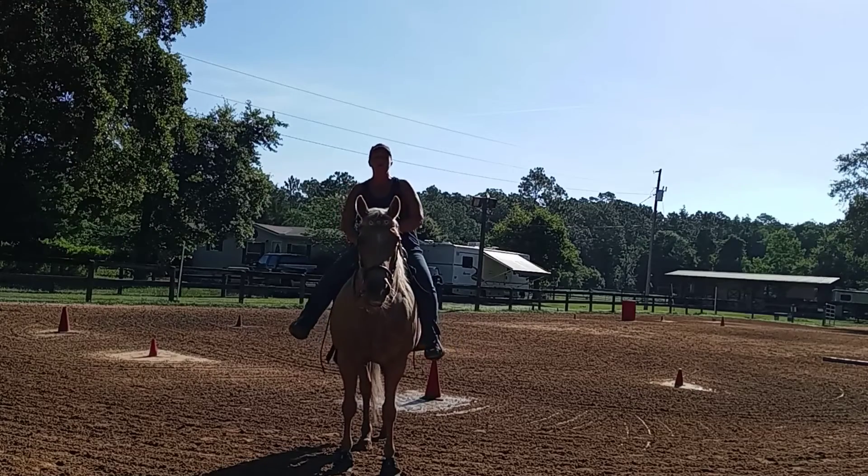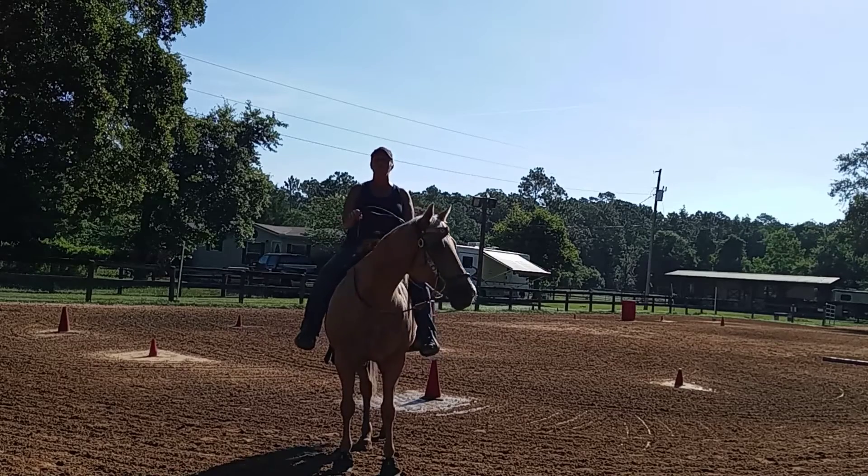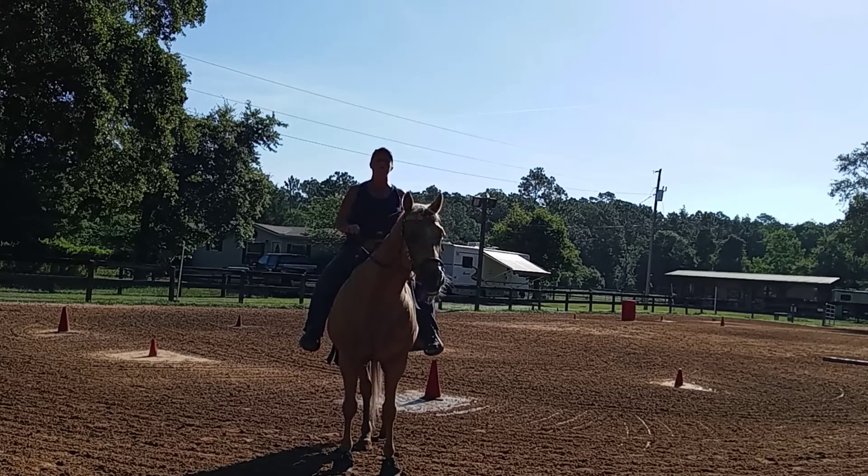So, the last two weeks I've had you getting back to basics, and a lot of that is face flexing, two-tracking, leg laterals, all of those things.